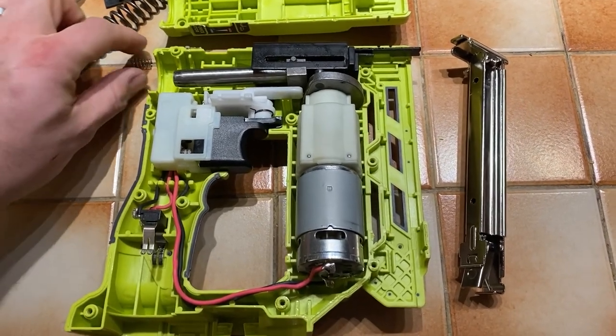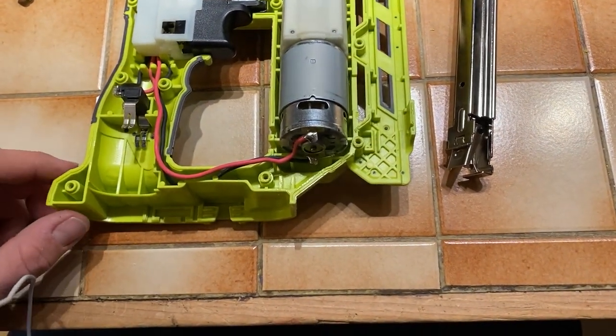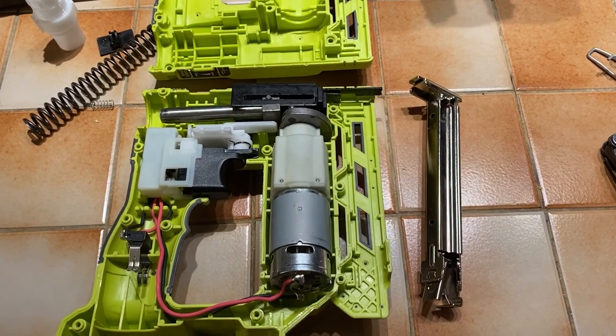Hey everybody, I wanted to do a quick video to talk about my cordless 18V electric stapler from Ryobi.